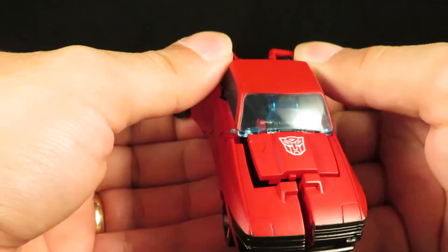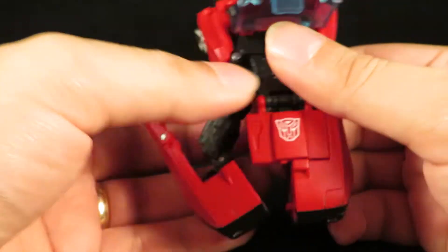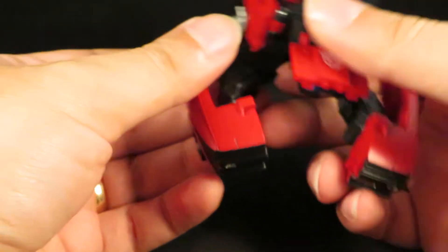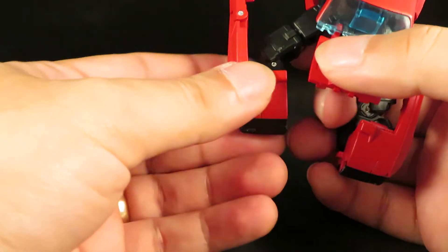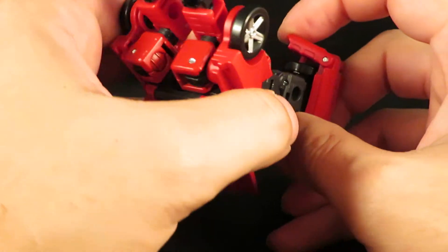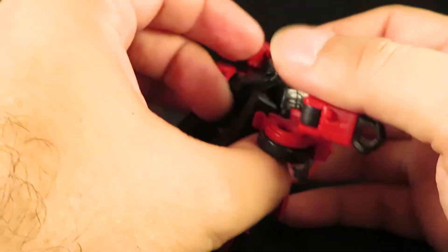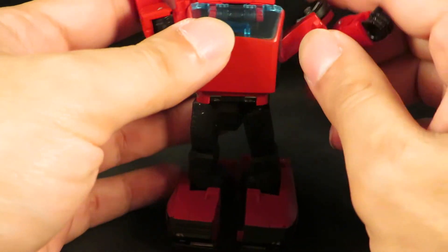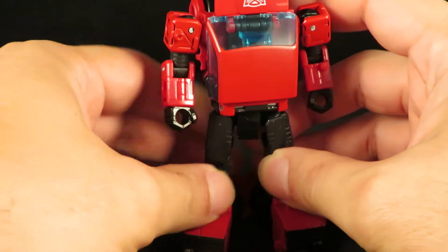Rotate the wheels downward, flip the feet up, and fold the door panels backwards. Then separate the arms, fold the waist and rotate 180 degrees, and bring down the arms.